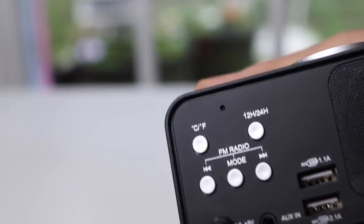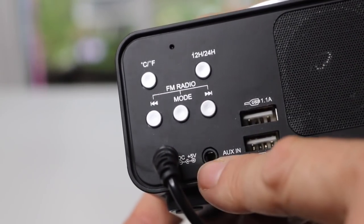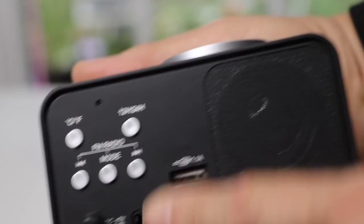It has kind of a bluish display, and that's the top part up here. On the back, that's where you have the radio. I do not get good radio reception here at all — I'm in a really low area — but this is where you control the radio.